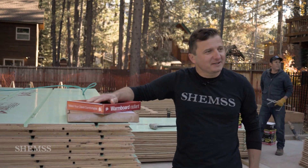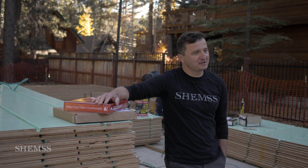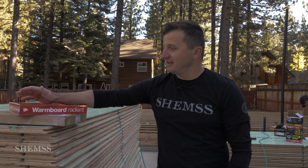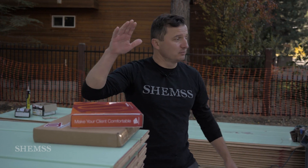Welcome back guys, Hanson class by Shams. I'm so excited today, honestly, because the technology is moving and the product is so good. It's called Warm Board and we'll talk about it today.